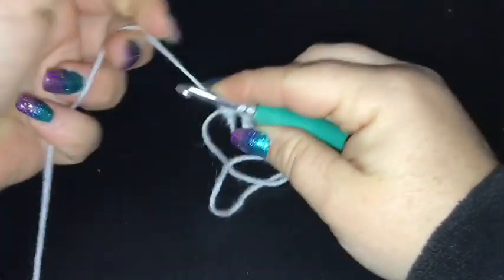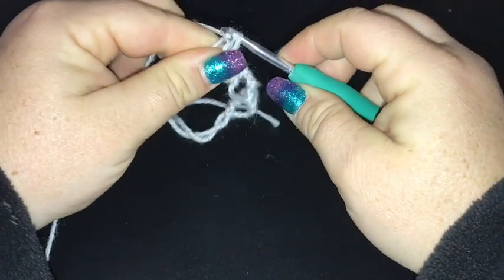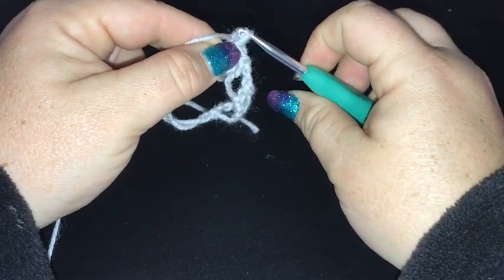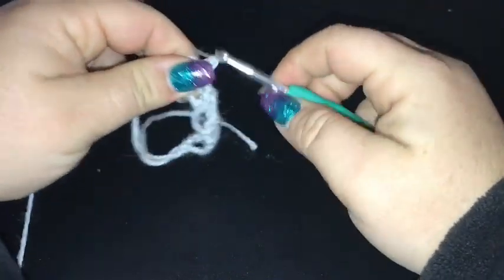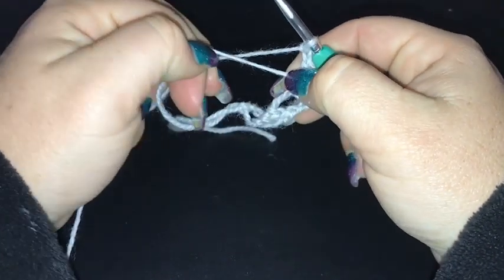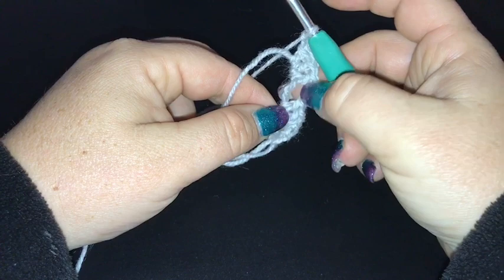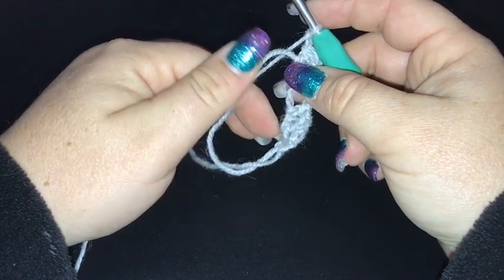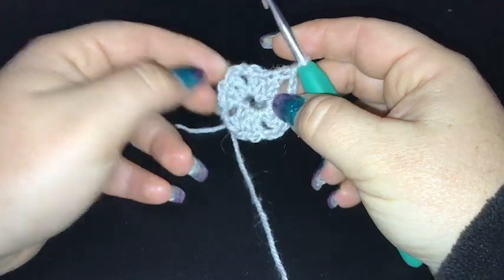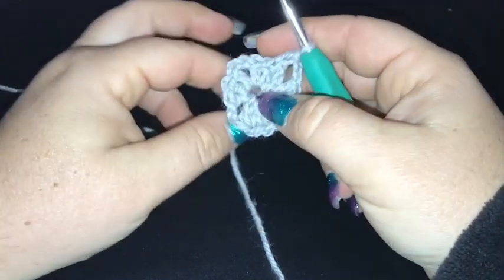Come on through the hole — two and three. As I said, it's a traditional granny so that's our second side done for this round. Chain of two and another set of three double crochet, then a chain of two and a final set. At the end we'll have four sets of three double crochet, each separated by a chain two. I don't close my magic circle all the way until I've done a couple of rows.